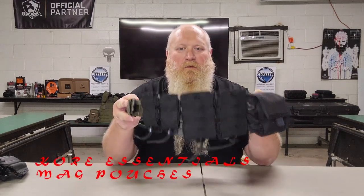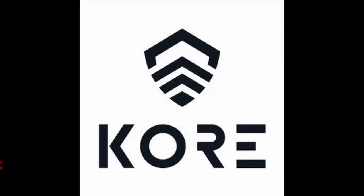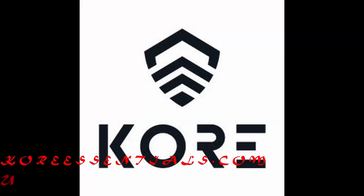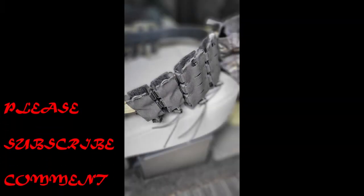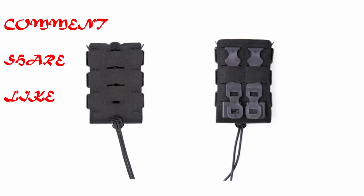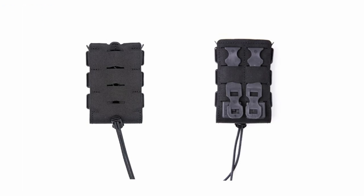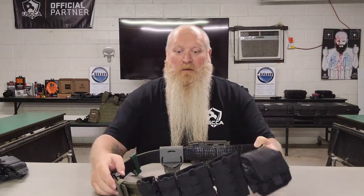What's up everybody? Chris with South Carolina Gun School, and today we're going to be talking about the Core Essentials rifle and pistol mags that they have available.